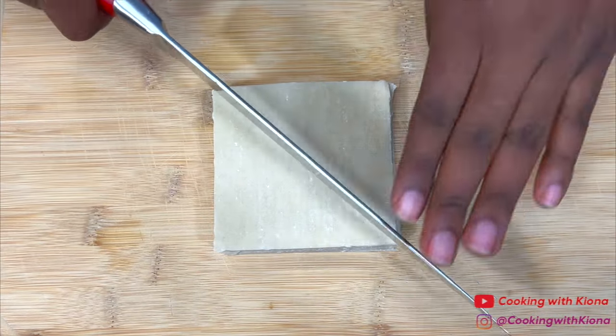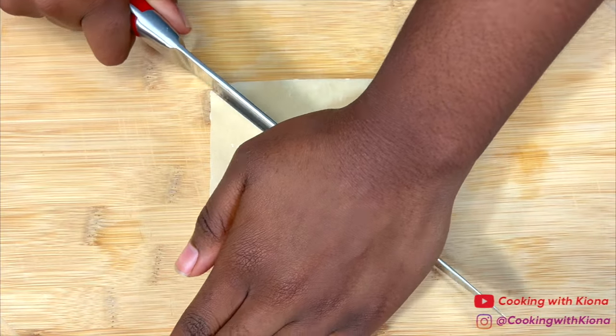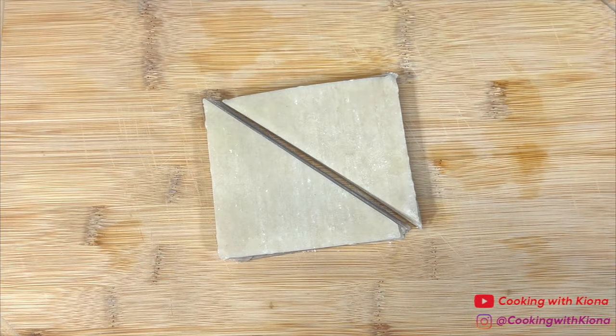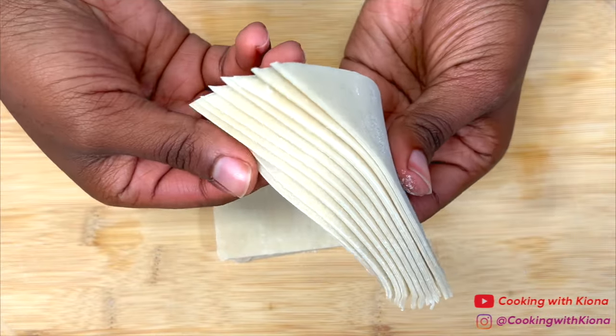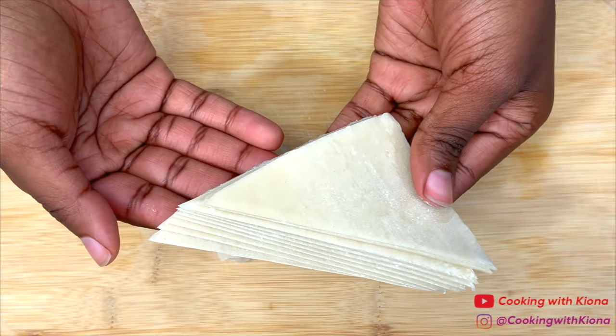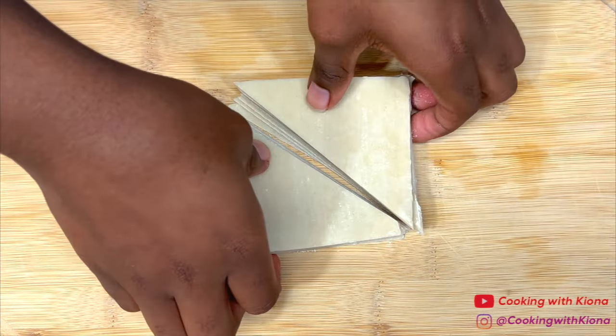First, cut wonton wrappers diagonally in half. They should look like this after you cut them. When you're finished cutting the wonton wrappers, place them on a baking sheet lined with parchment paper.